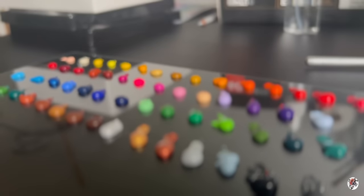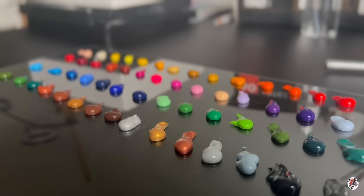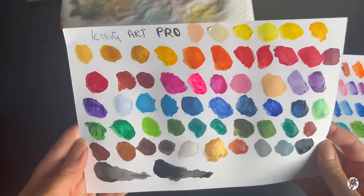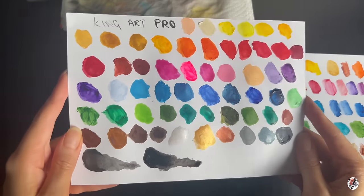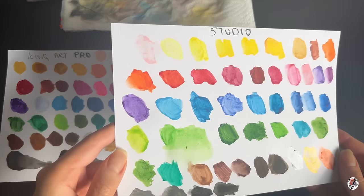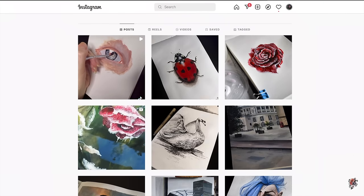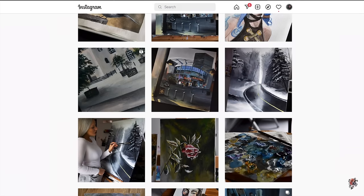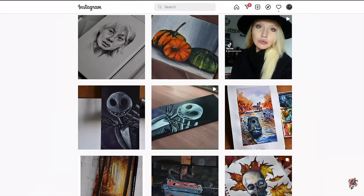Alright my lovelies, that about wraps up my professional thoughts and overview of the King Art Supplies acrylic paints. Stay tuned for more reviews and content coming to this channel. My main platforms are YouTube and Instagram, and I'm still finding my feet with TikTok. Thank you if you watched this video right the way through — you're a legend. Don't forget to hit the notification bell so you never miss a video. Have an awesome weekend — there's a blizzard here in the UK. Take care, bye for now.